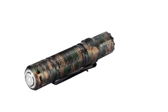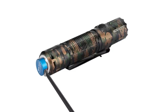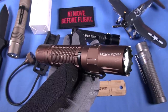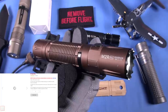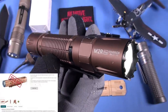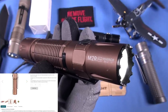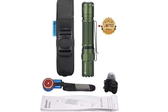That camo variant is probably a bear to match if you're particular about your gun and your anodizing colors matching. Anodization of aluminum is kind of a guessing game, and when they do a camo pattern it just kind of comes out as it comes out. Hard to replicate as well, but I bet all of these special editions of the M2R Pro Warrior sell very quickly. The Olight community is quite large and very enthusiastic — there are collectors.